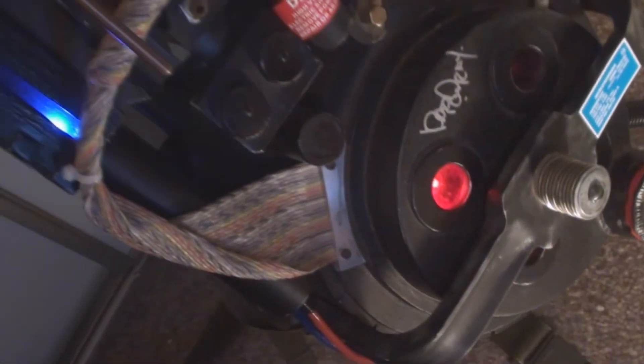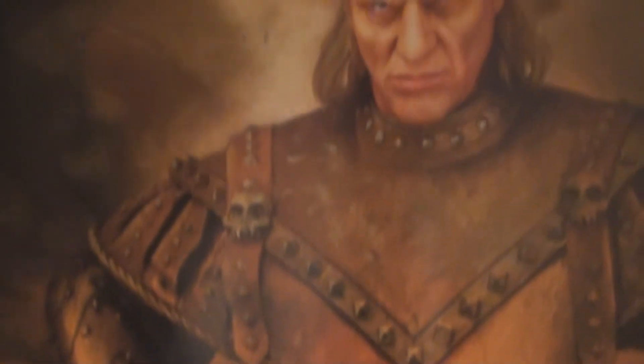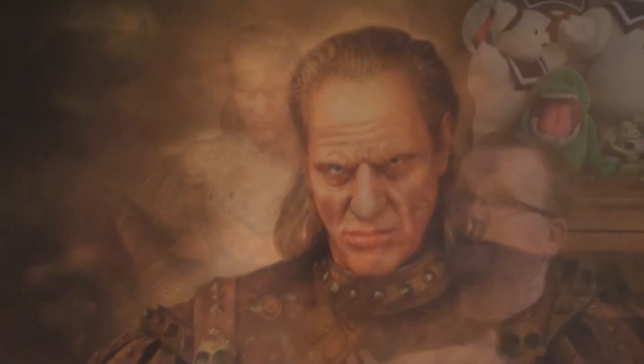On a personal note, as a hardcore Ghostbuster collector, there's always things from the films that I wanted to own. Over the years, I got the flight suits, I got the proton pack, but I never really thought Vigo was possible — until now. And I must say, this is probably my favorite piece out of everything in my Ghostbuster collection. I absolutely love it.